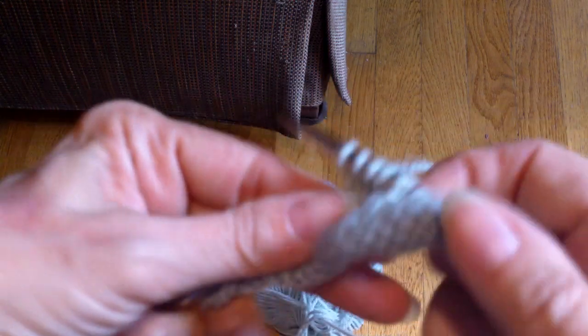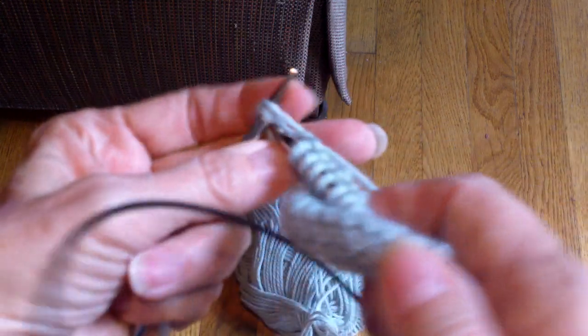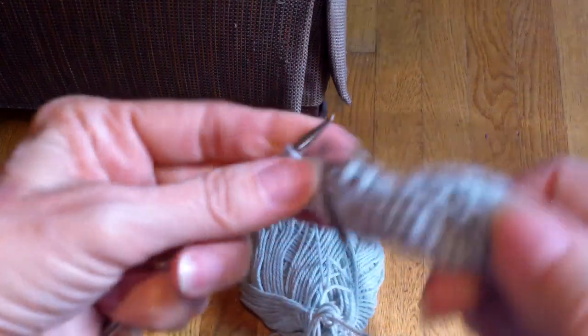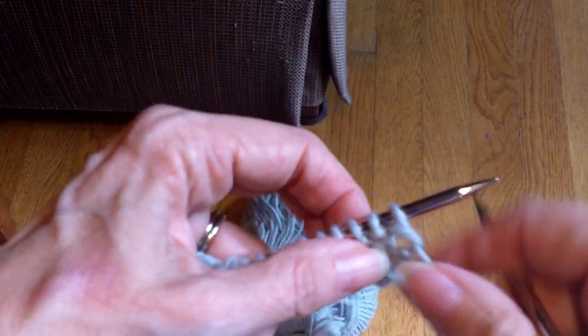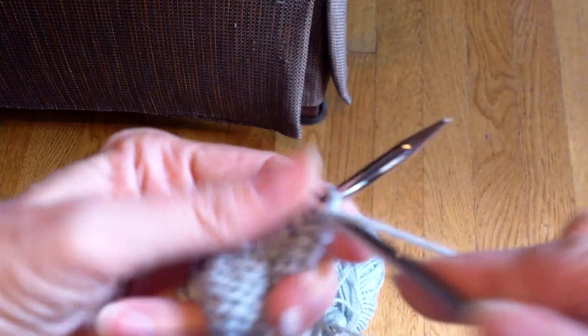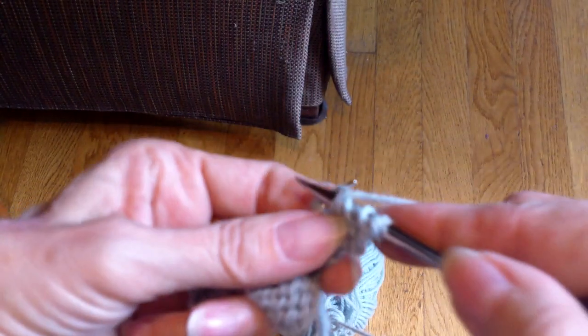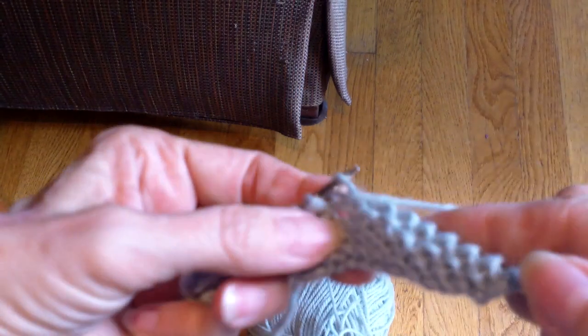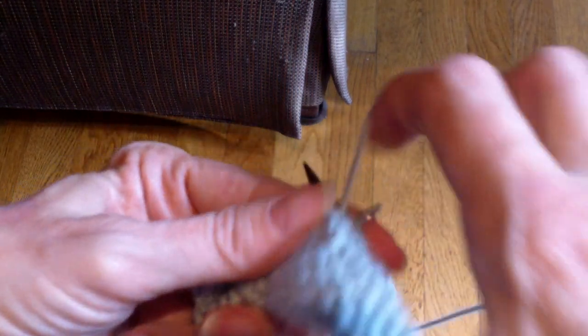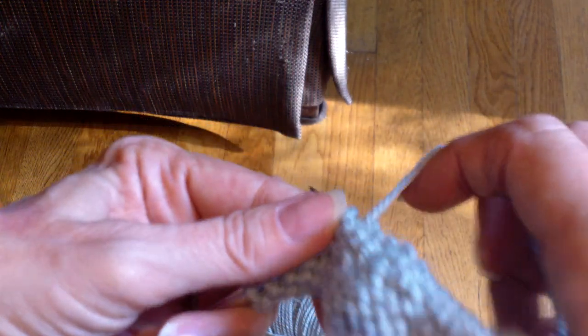Knit it. Work to the next one, knit it, and then work to the end and turn, and I'll work those on the wrong side. I purl a little bit until I get to the first one. There's my double stitch and I do the same thing — I just purl into both of them. This is a lot easier, I think, than the wrap and turn. I can never remember which way I'm wrapping and turning and slipping and all of that. This is just fairly straightforward.